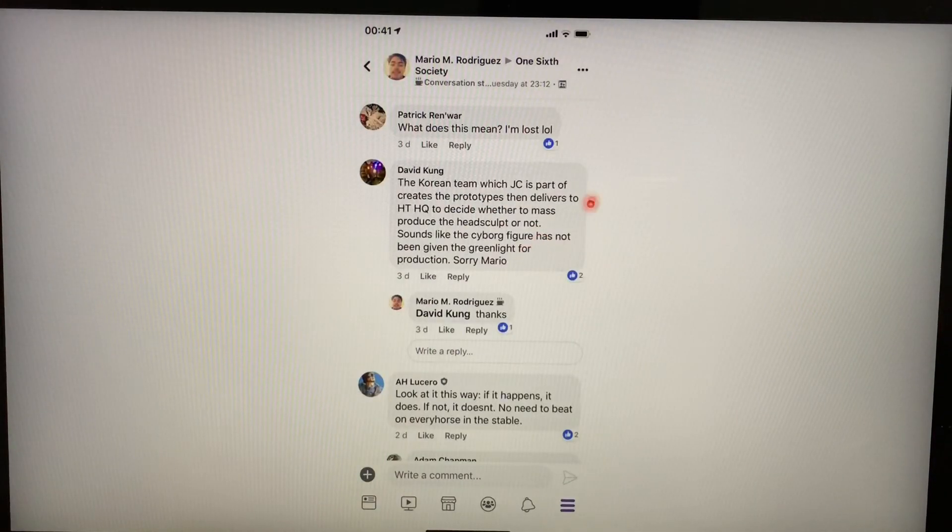Interestingly, a post popped up about two or three weeks ago where someone asked JC Hong about Cyborg. JC Hong actually replied: 'We passed to Hot Toys last year, thanks.' Someone else in the forum interpreted this: 'JC is part of a team that creates prototypes and delivers them to Hot Toys HQ to decide whether to mass produce — sounds like the Cyborg figure has not been given the green light for production yet.'